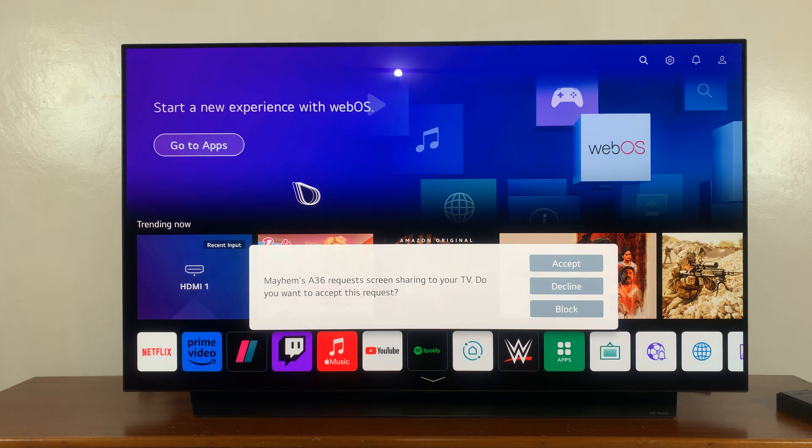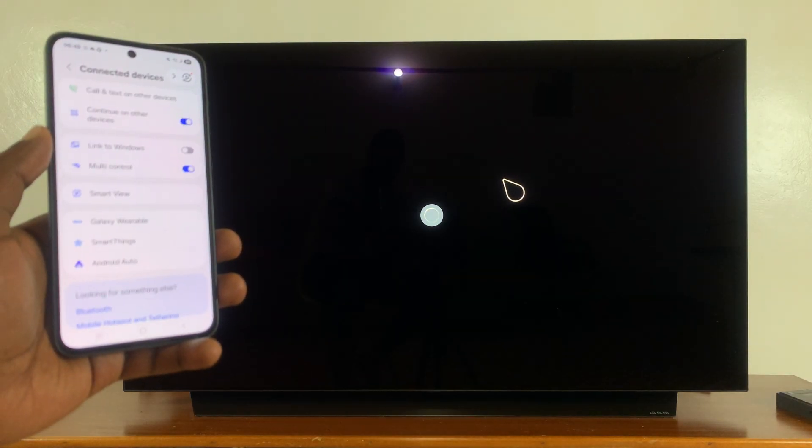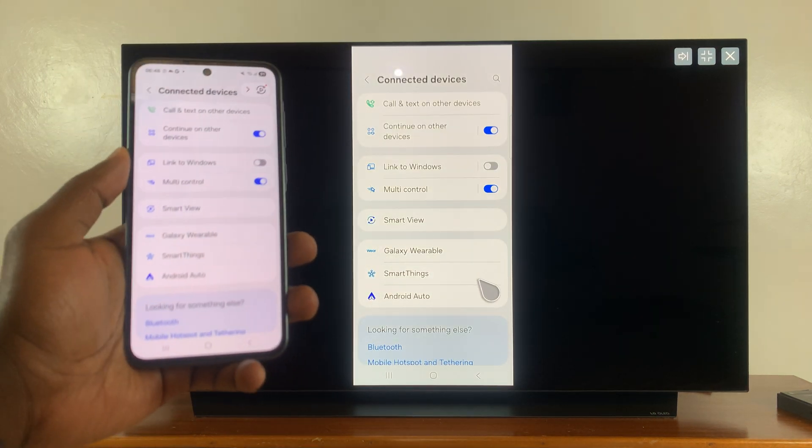Now depending on what TV you have, you might get a request telling you that this A36 requests screen sharing to your TV, so you can either accept or decline. I'm just going to click on Accept because I really want to screen mirror. And in a couple of seconds, my screen is now screen mirrored to the TV.